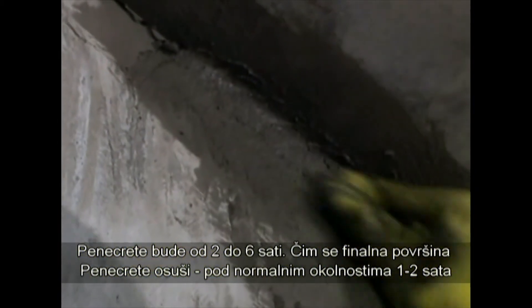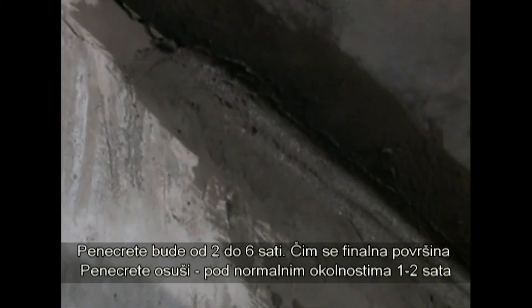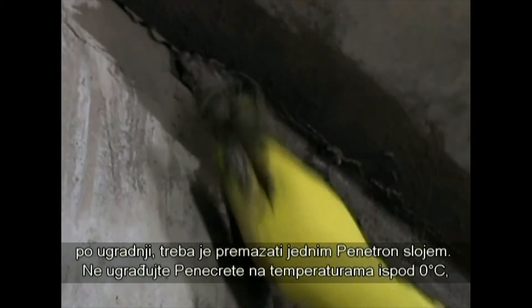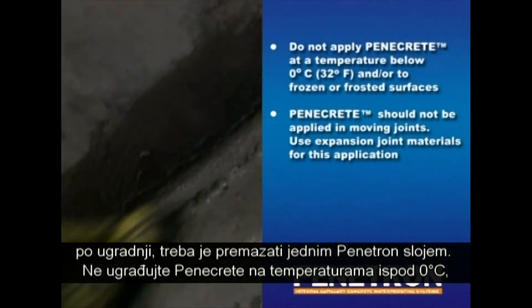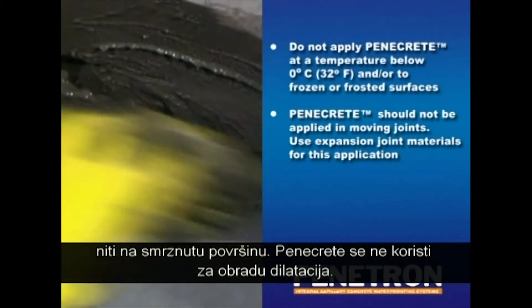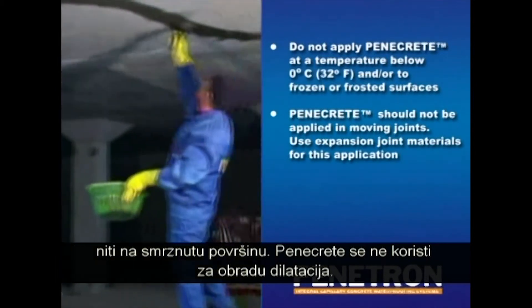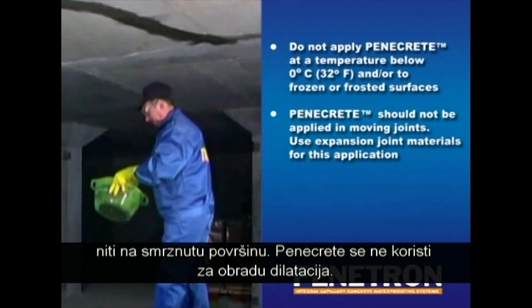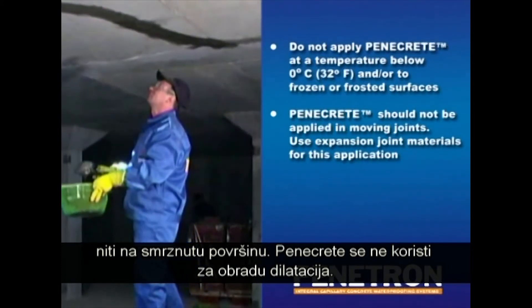As soon as the applied Penacrete mortar sets, normally within 1-2 hours after application, the top surface should be treated with a coat of Penetron. Do not apply Penacrete at a temperature below 0 degrees Celsius or to frozen or frosted surfaces. Penacrete should not be applied in moving joints; use Expansion Joint Materials for this application.